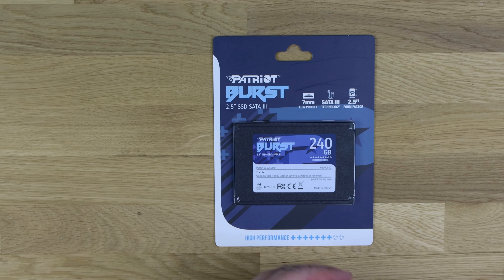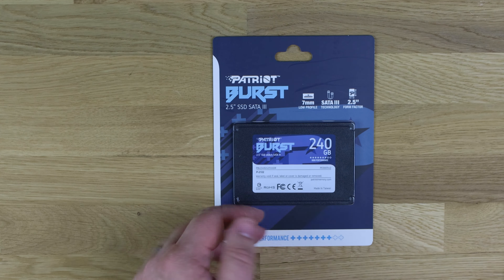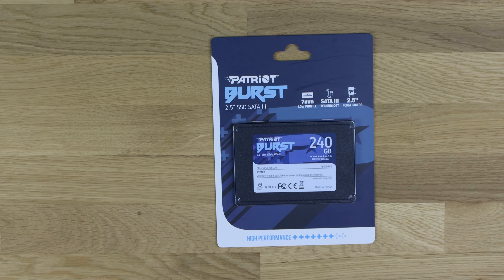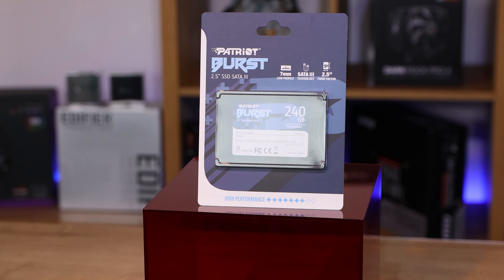Hi everyone, Phil from Tech4Techs here. Today we're going to be looking at this from Patriot — it's the Patriot Burst. It's a 2.5-inch solid state drive which has obviously got a SATA connection on it. It's got a maximum read speed of 560 megabytes per second and a maximum write speed of 540 megabytes per second.